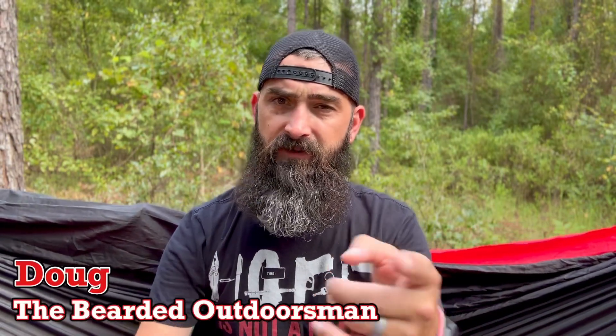What's up? My name is Doug, the Bearded Outdoorsman. Welcome to another video. If you enjoy Beard Project Reviews, Gear Reviews, EDC videos, then you definitely came to the right channel. So today we're going to take a first look at a new knife that I picked up.